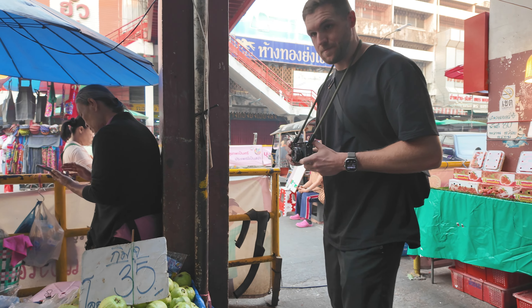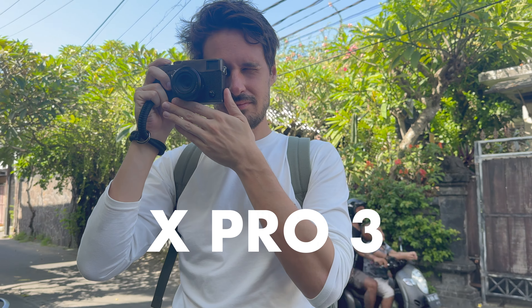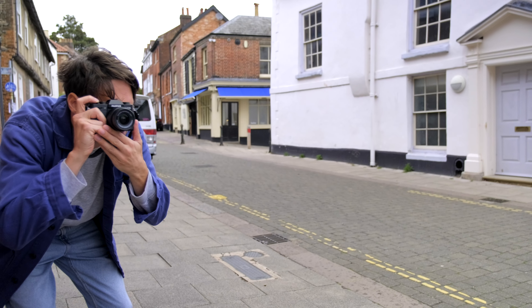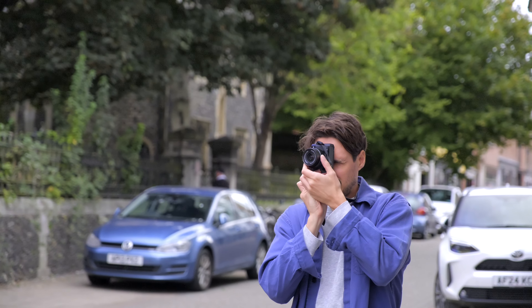I think that this is Fujifilm's most underrated camera. Forget the X100VI, the V, the X-Pro3, the X-S20, the new X-T50 — forget them all. I think that this is all you need. I think you can probably save yourself some money and choose this camera instead.